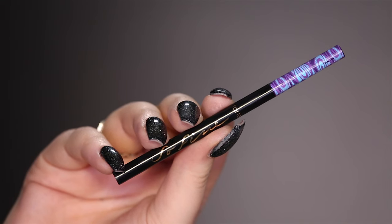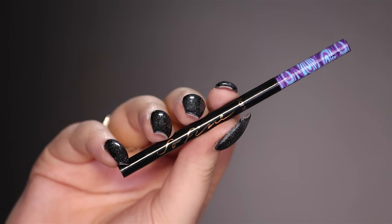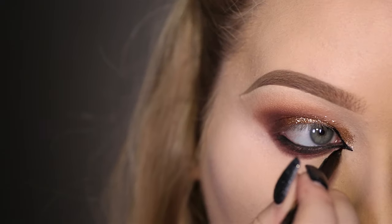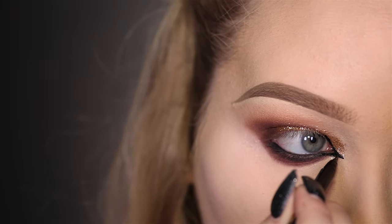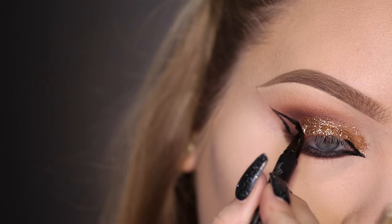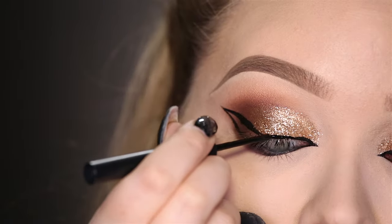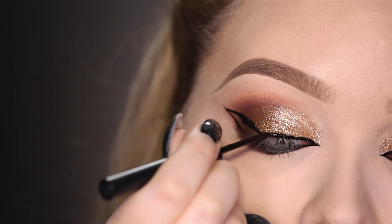For that gorgeous eyeliner, I'm first going to start off using the Tarte So Fine Micro Liner on the inner corners. Then making the outline of my wing using the Tattoo Liner by Kat Von D, and I'm filling it all in using my Sigma Line Ace in Legend.